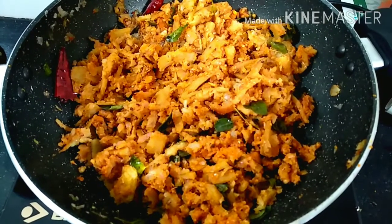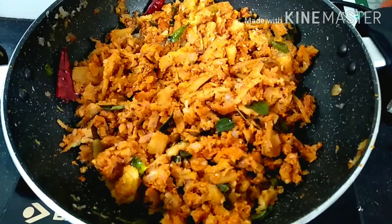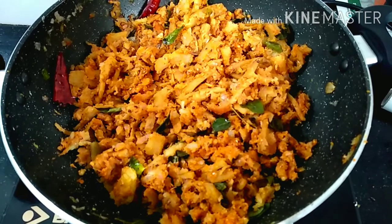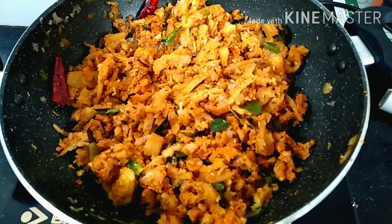I will cook the pan. I am ready to cook. This fry is very tasty. I know that the taste is very good.